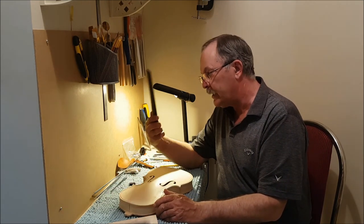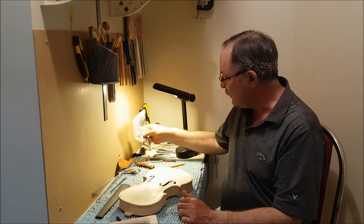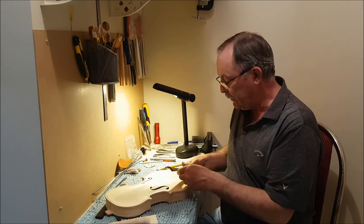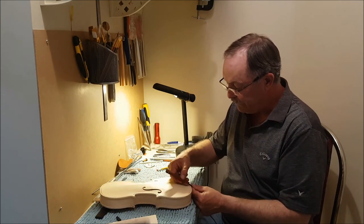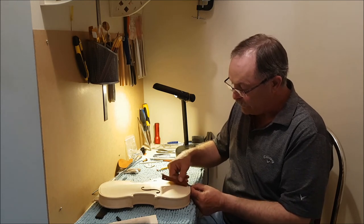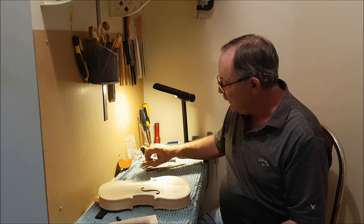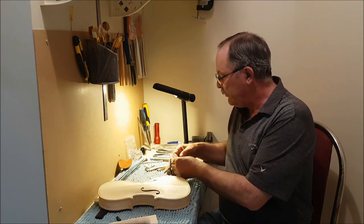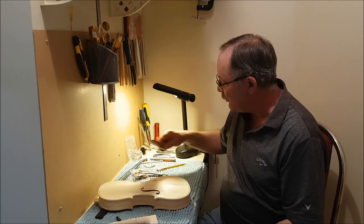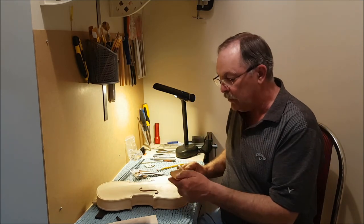The fingerboard is ebony. The nut is ebony. The saddle — the thing that the tailpiece hooks onto and protects the back of the violin — is also made of ebony. The tuning pegs, the tailpiece, the chin rest, and the end pin are all rosewood. They're nice-looking things — that rosewood has a nice pattern to it.